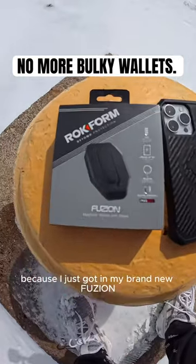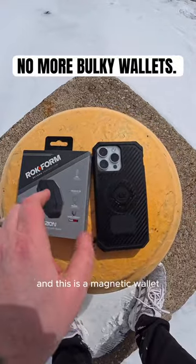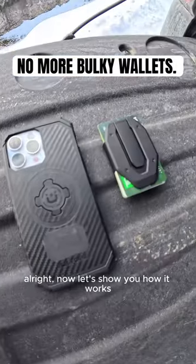I am pretty pumped because I just got in my brand new Fusion MagSafe wallet from Rockform. This is a magnetic wallet that sticks on the back of my rugged magnetic phone case. All right, now let's show you how it works.